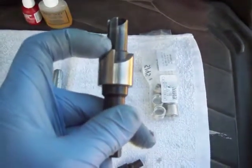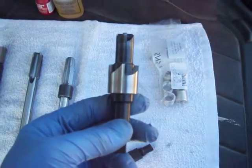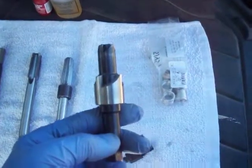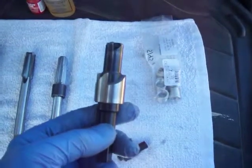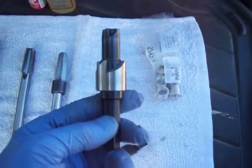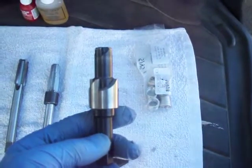Now, Time-Sert does have some documentation online that says you can run this down in there, measure it, decide how far it should go, put a mark on the tool — and that would probably work. Or if you had the heads off, it probably wouldn't be a problem because you'd just watch it from the inside and cut through until you had a reasonable seat. If you're going to do this in place over the fender, you need to measure how deep everything is.